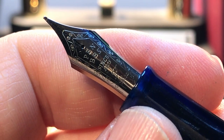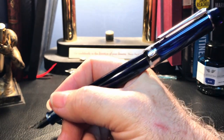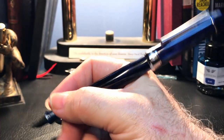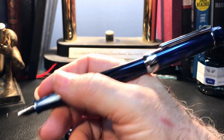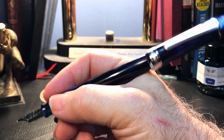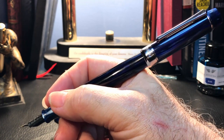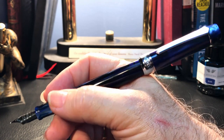There's plenty of cap clearance in the 355 cap for that. The cap posts, but not very deeply. It is fairly secure, but it makes the pen back weighted and also makes it a bit long and unwieldy. This is one of the bugaboos I have about this model — one of the very few issues I have with it.